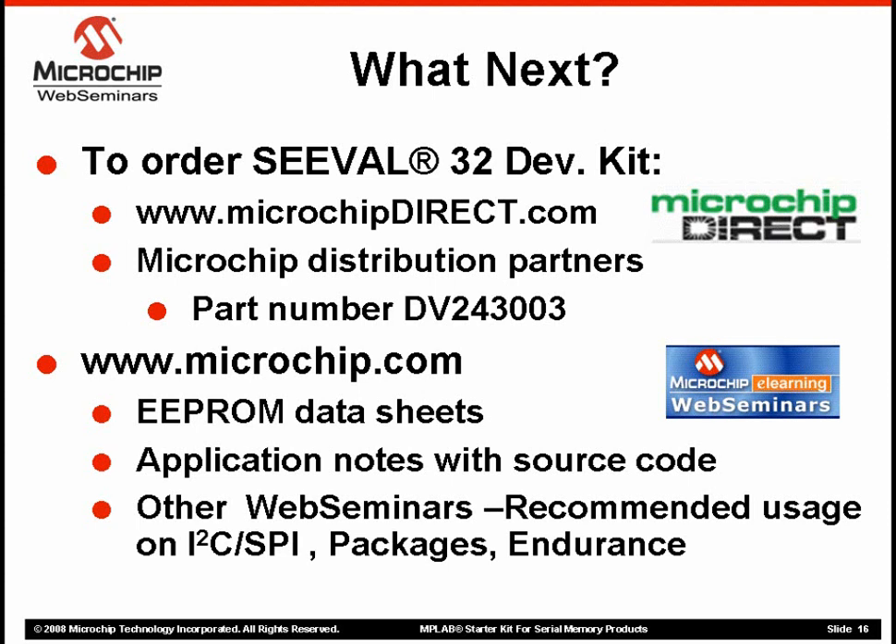I'll also recommend some other online resources for more information on Serial EEPROMs. Our data sheets are excellent resources to explain how Serial EEPROMs work. We also offer several app notes that describe how to connect an EEPROM with a PIC microcontroller. I'd also recommend our other web seminars on Serial EEPROM devices, which are an excellent primer to our memory product lines, and also provide tips and tricks and additional information to help you get designed in faster and create more robust designs. Visit us at www.microchip.com/memory.